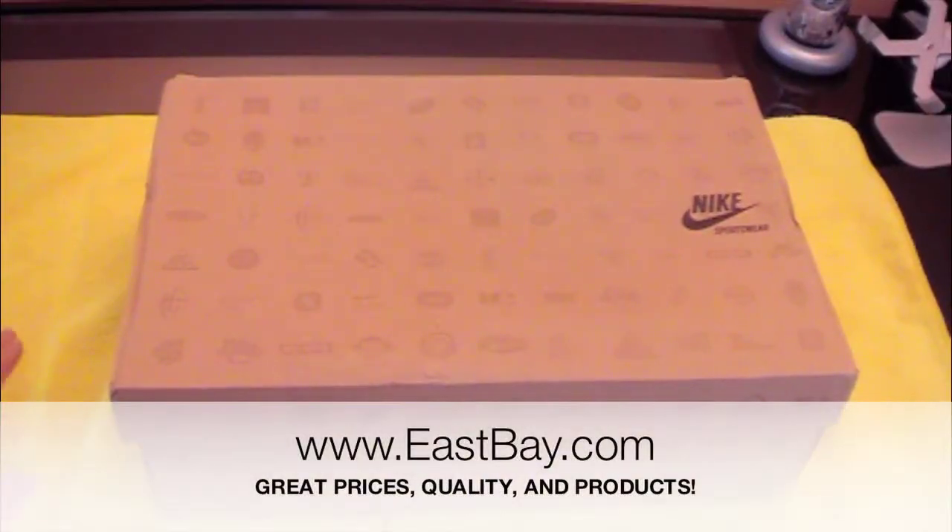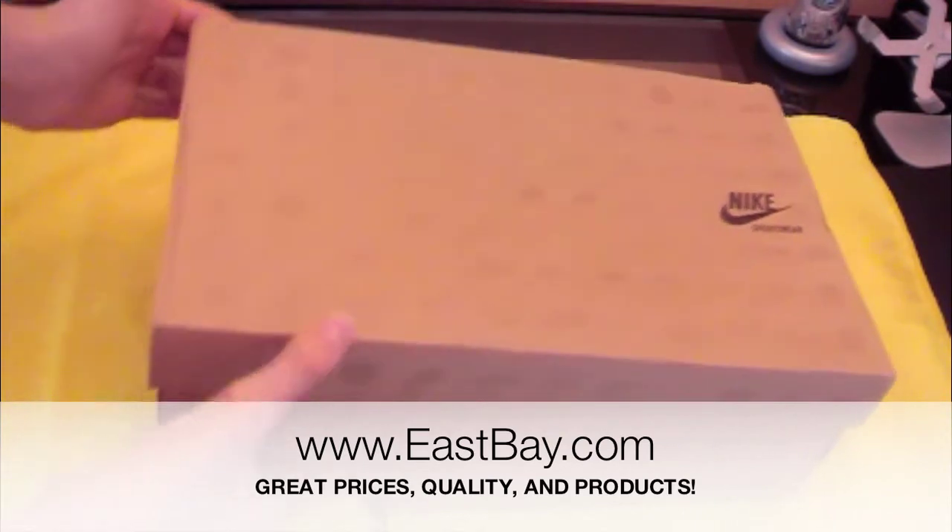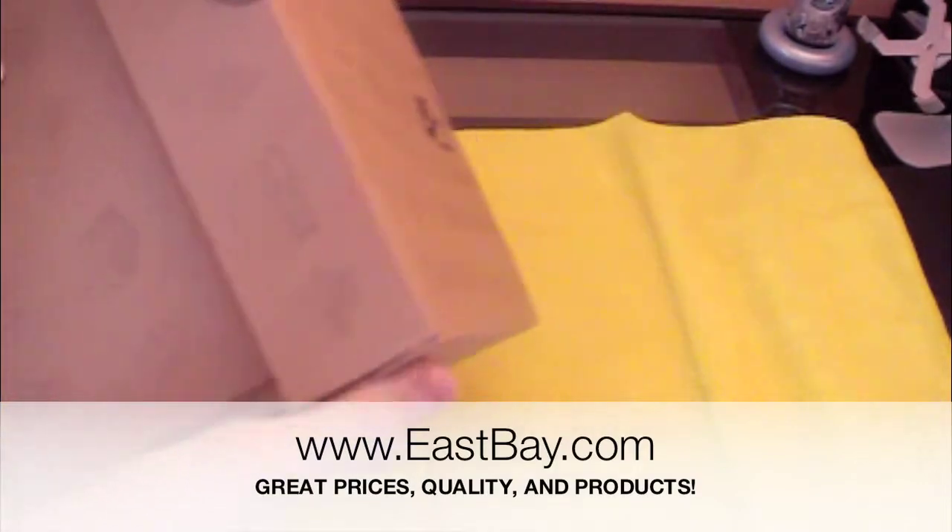Hey, what's up everyone. Today I'll be doing something different — I'll be reviewing my new shoes, which I got from Eastbay.com.